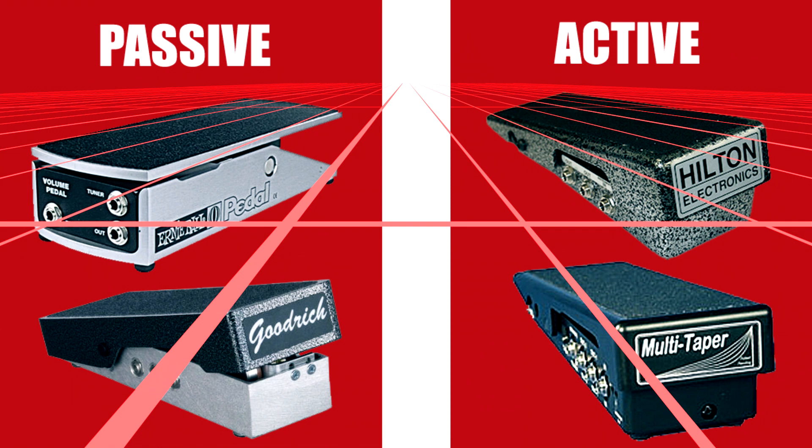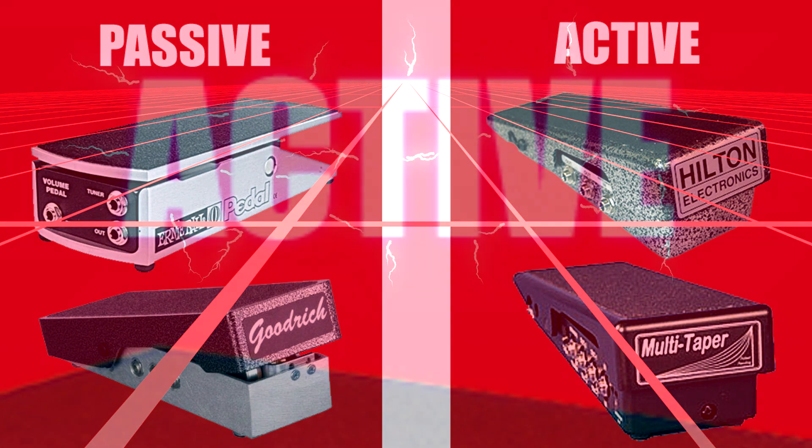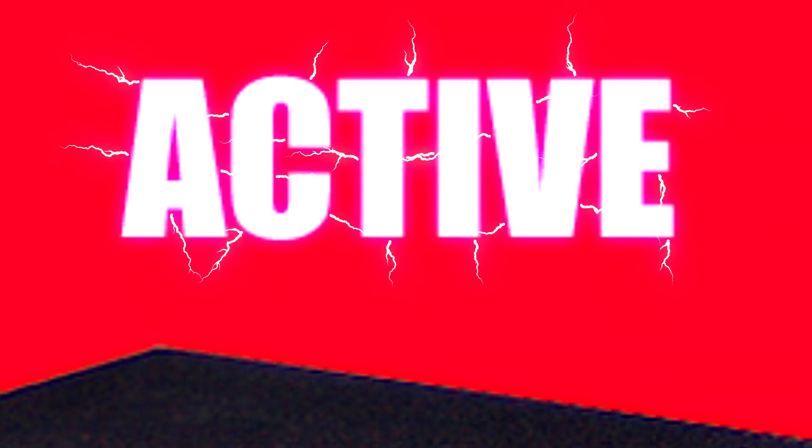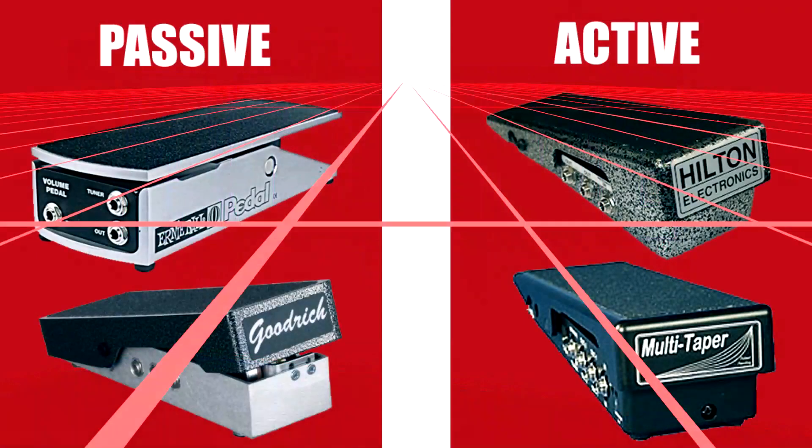Cons of an active pedal: they're expensive. If you're on a budget, a couple hundred dollars on a volume pedal may seem outlandish, but it's geared more towards a pro player. They also have to be powered — you're going to need a power supply, unlike a regular passive pedal where you just plug in and go. They are somewhat fragile compared to a passive pedal — they're extremely well-made, but you wouldn't want to throw it around like an old passive Showbud pedal. There are a lot of electronic components inside that are not made of metal, so you want to be careful with it.